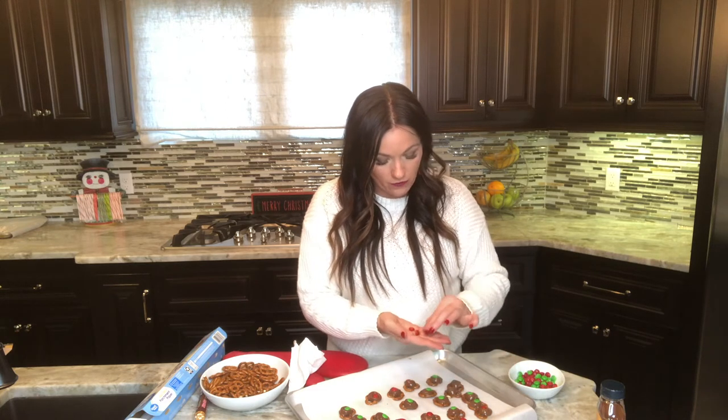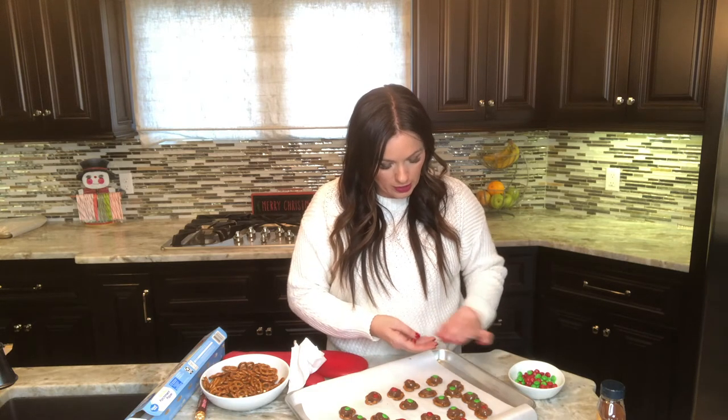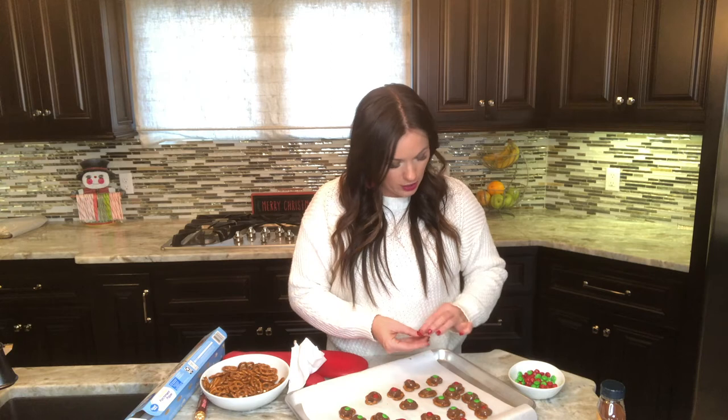Here's a fun little trick too: if you can find Christmas M&Ms on sale after Christmas, buy them up! You can use the red ones for Valentine's Day and the green ones for St. Patrick's Day — so you can do this for both holidays and you got them for super cheap.